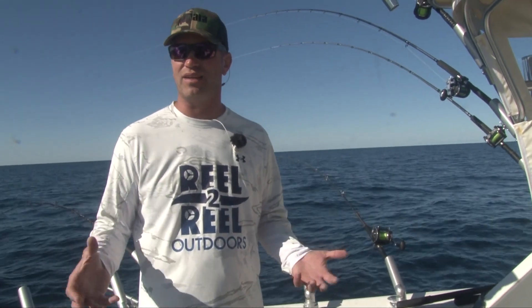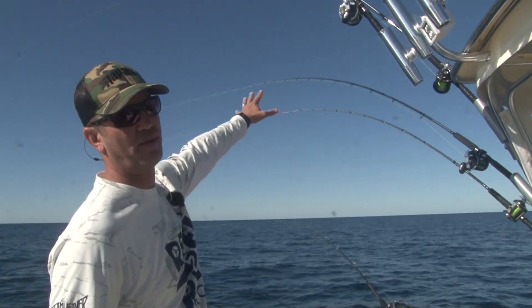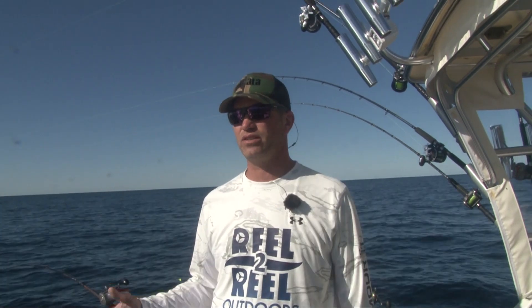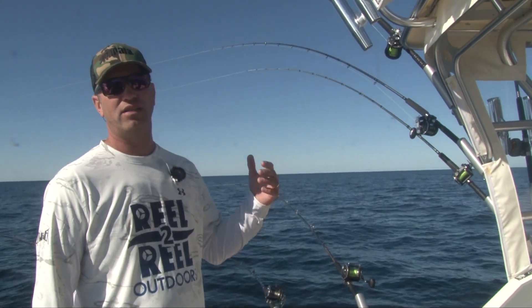The big thing about not getting tangled is having adequate spacing between your boards. On this boat, we have our rod tips way up off the water so the line from the tip of the rod to the board is not touching the water — that'll cause a lot of tangles. And turning too fast will cause tangles. If you want to run three or four boards on the side, you've got to turn slow.